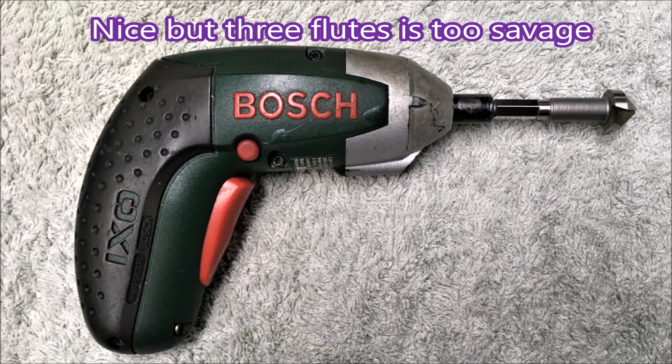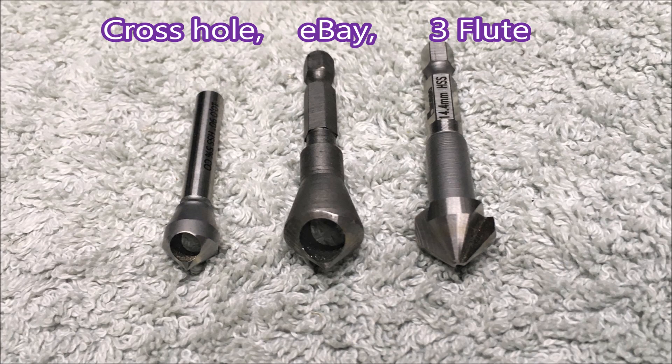I have this one that's a three-flute and it's just too savage in brass — you'd have to blunt it, which makes it useless for anything else. The one on the left is the one I'm using. The one in the middle is from eBay and unfortunately it's actually worth what I paid for it.